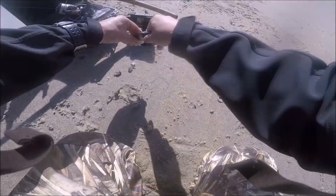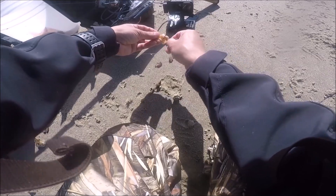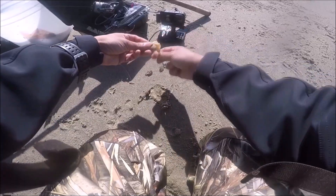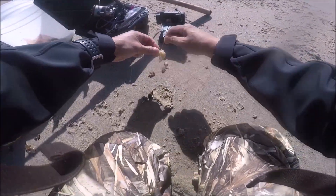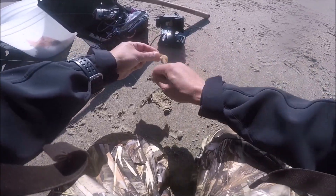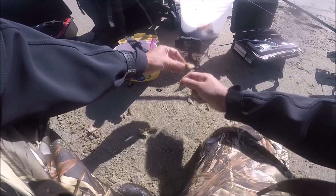To catch a surf perch, I'm using clam necks in this video. Normally I use gulp sandworms, but today I decided to use clam necks — they work really good and you can easily catch surf perch with them. They make really good bait. To keep the clam necks on the hook, I'm using spider thread or magic thread — same thing. They stay on a hook for quite a long time so you can fish almost a whole day. For my hooks, I'm using size one circle hooks.